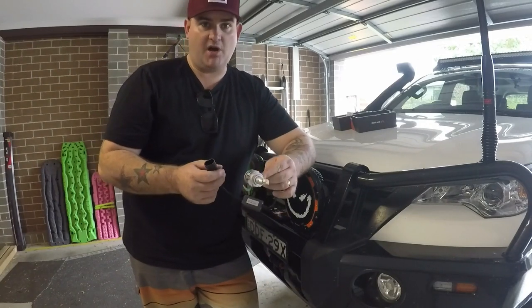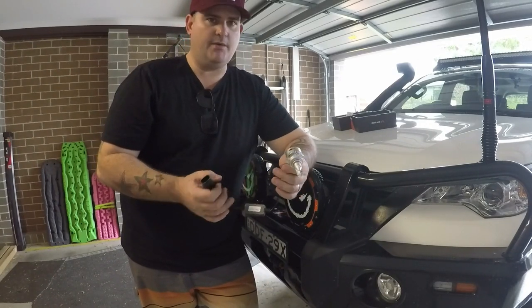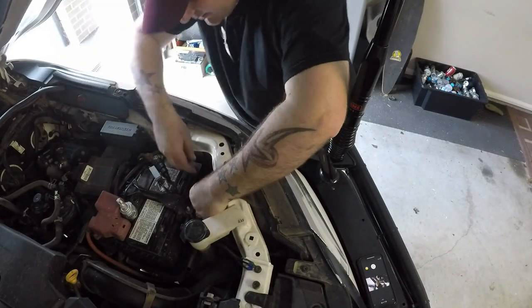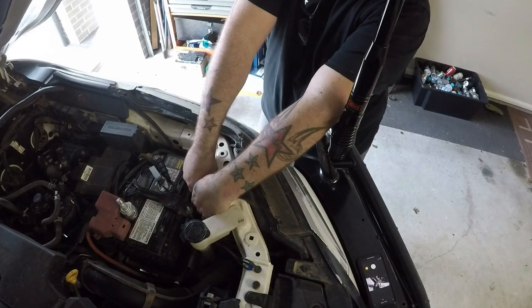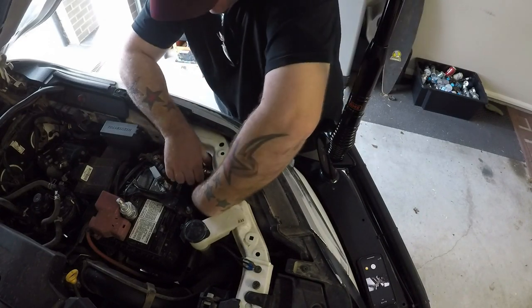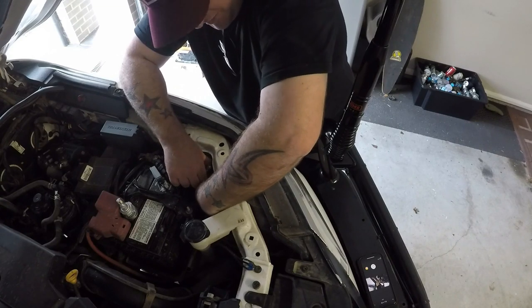So HIR2 bulbs in the projector headlights for the Fortuna — let's plug them in and see how we go. It's very simple: just pull your bulb out, plug the new one in, and then plug the wiring harness in. It is nothing more than just plug and play, so it is really simple. Anyone can do this.